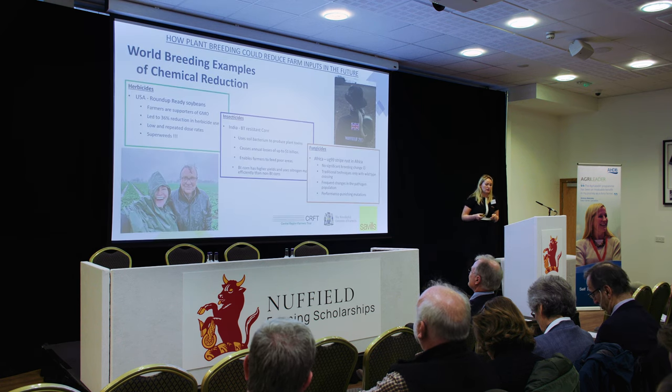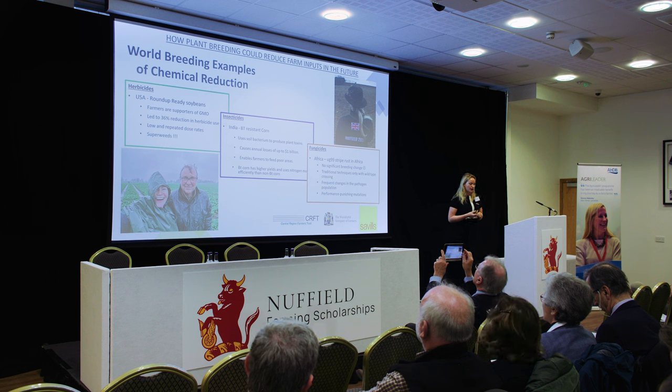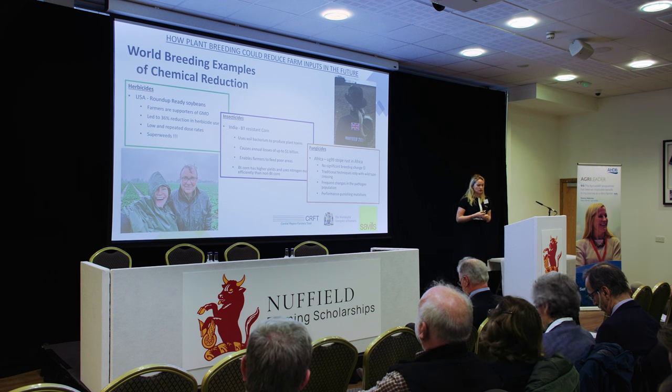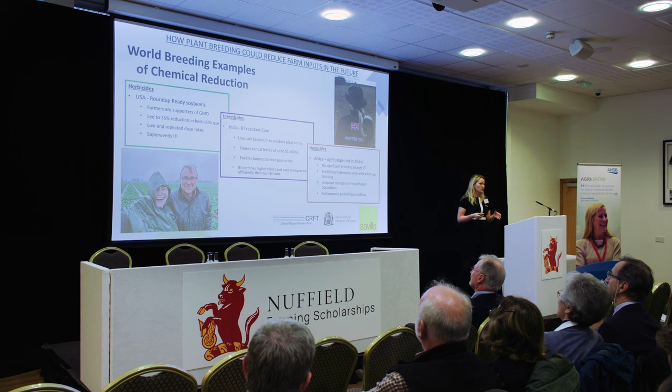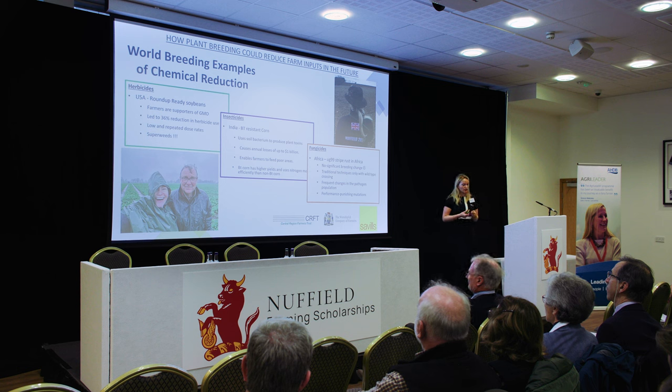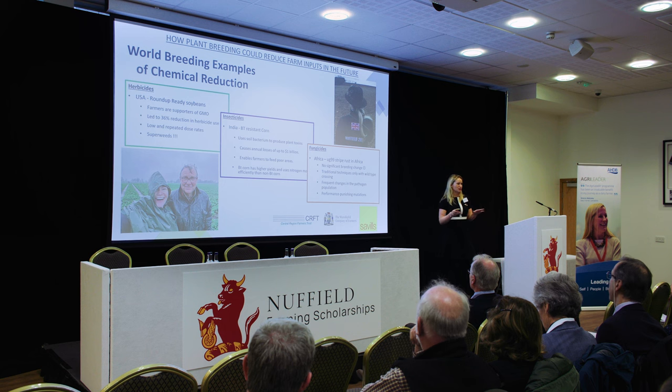I also looked at farm inputs, breaking these down into the three traditional categories of chemistry. In the USA, everybody knows about GMOs, Roundup, and glyphosate. Roundup-ready soybeans, when brought into America in the 1990s, were a revolutionary thing and farmers really did support them. In the first year of sales, they led to a 36% reduction in herbicides. But farmers really enjoyed seeing very clean fields, and low repeated-dose use broke the chemistry. We now have what we call superweeds — Roundup-resistant or glyphosate-resistant weeds.